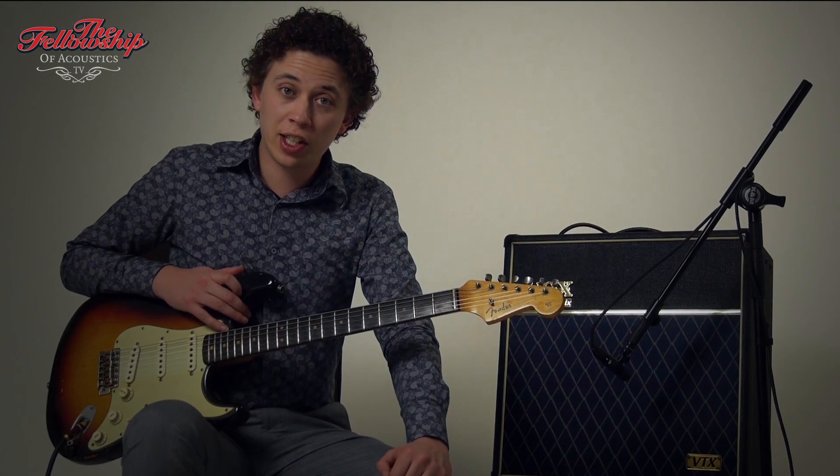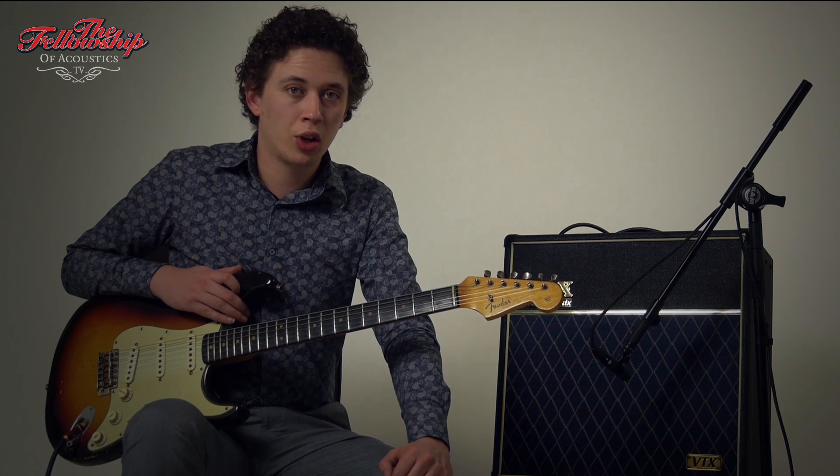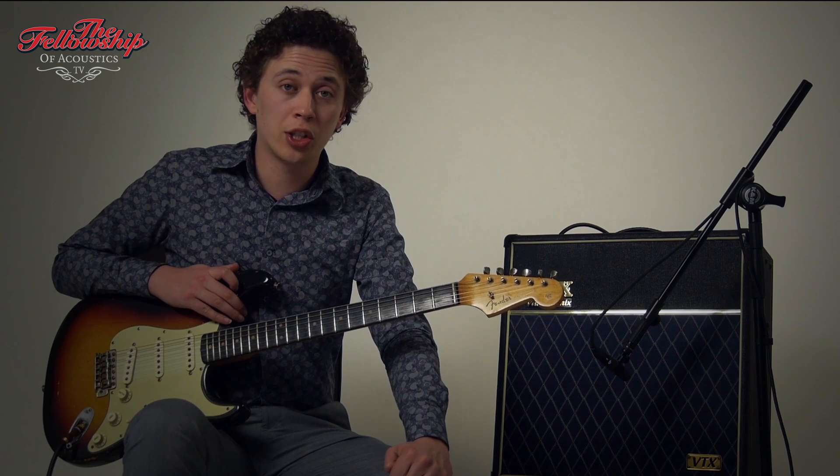For more information on this guitar and other guitars we have, please check the link in the description below the video or go to our website at www.tfoa.eu.